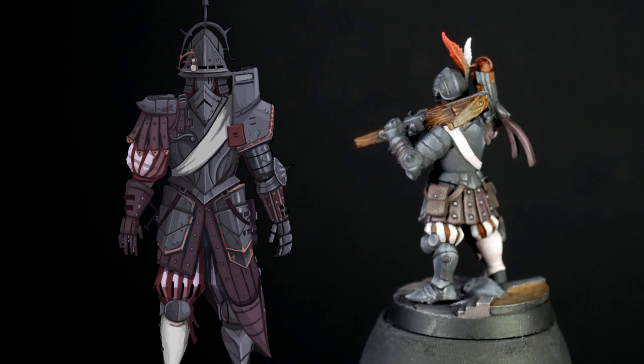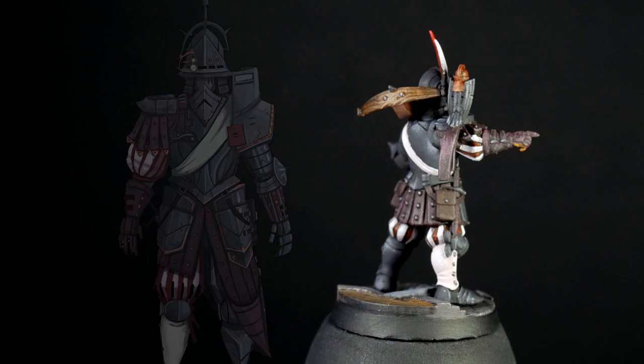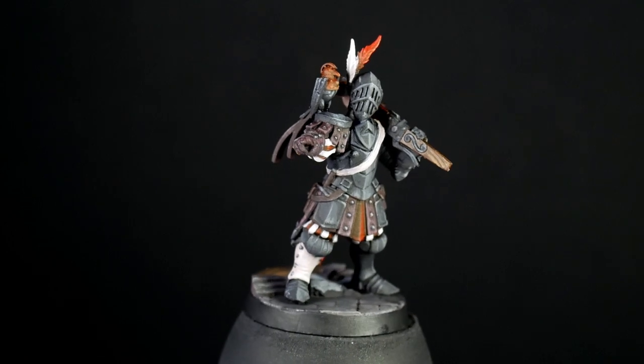I'm very happy with the results of the model, as it came out very close to the artwork. There's no shame in using a reference for your color scheme, especially if you're just starting out learning techniques. It's like following a recipe — just because someone told you the ingredients doesn't mean it was any less work to make the cake.